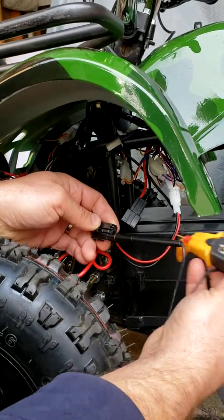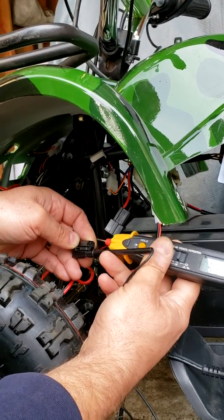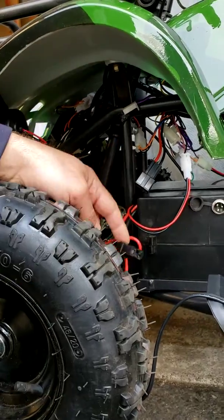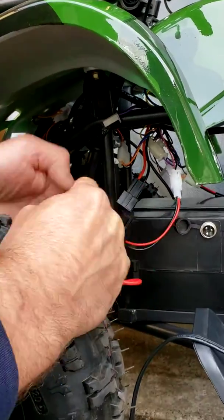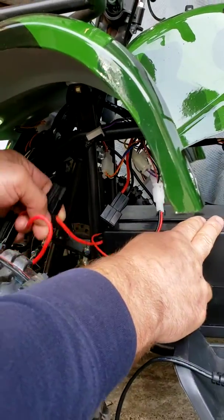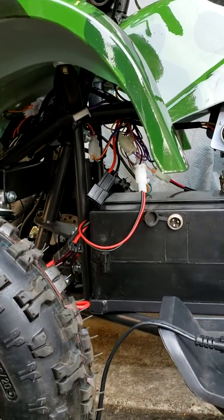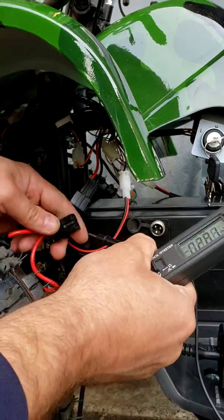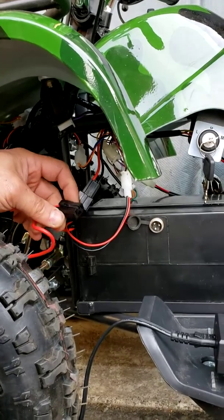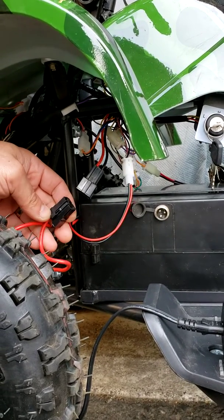If you are testing and you have less voltage — for example only 35 or 25 volts — that means the batteries are not charged. But if you have zero volts, that means you have a problem with the fuse holder wire that is not passing power, or simply a loose wire internally, so you will have to remove the battery pack and inspect it. If you do have 35, 36, or 37 volts — which is a low battery charge — it's supposed to be at least 38, so let's find out why you don't have 38 or 39 volts.